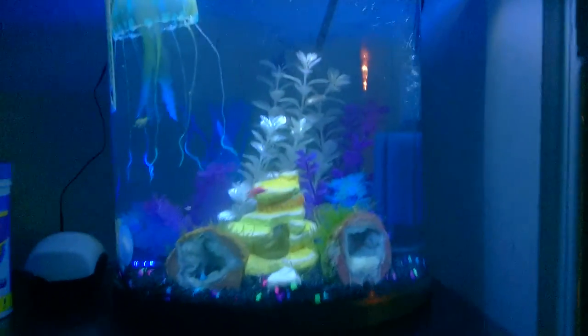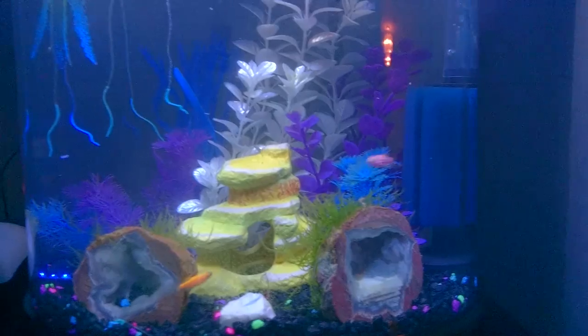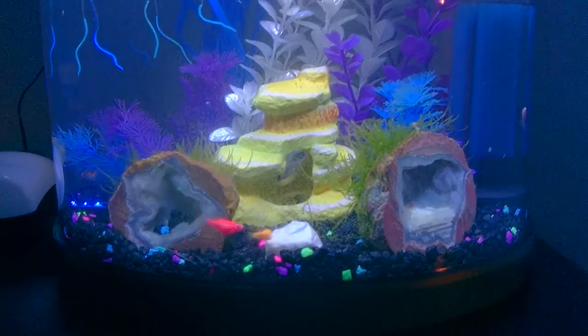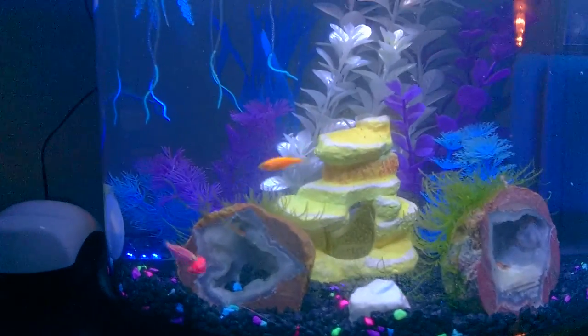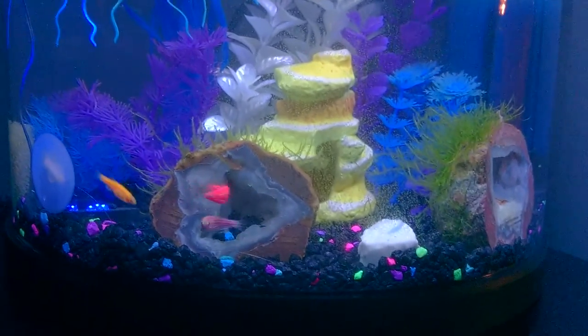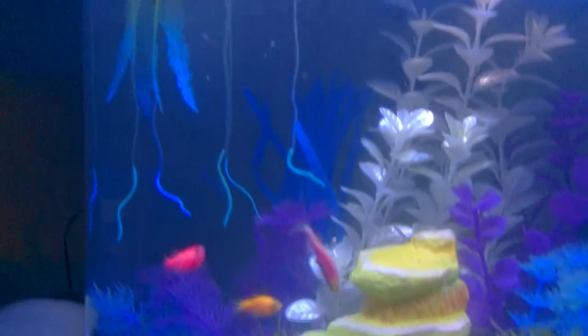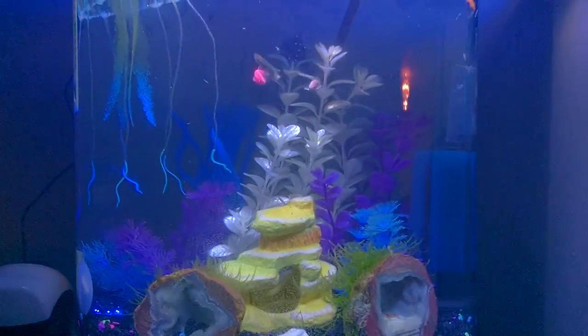I'm going to turn the light back off. Let me know in the comments whether in the future I should make videos with or without the lights on for this tank — I'm leaning toward without, because it just makes everything pop and makes it look a lot more like the glowfish tank it's supposed to be.